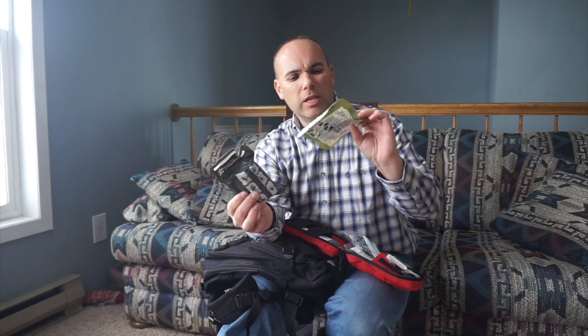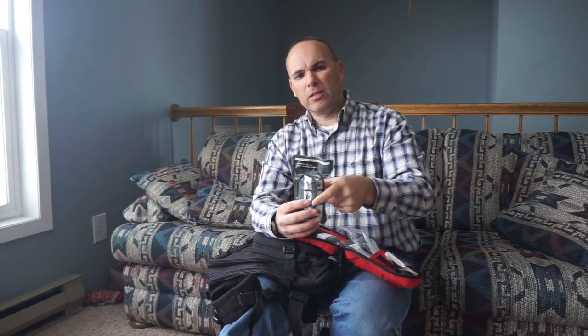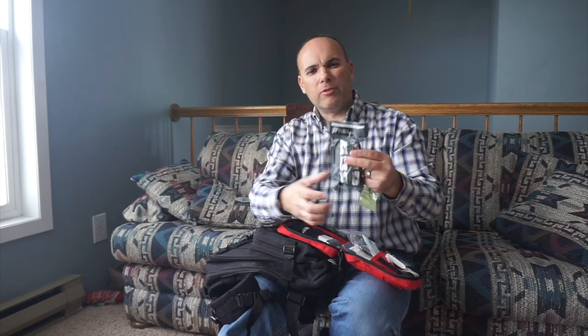Then I carry my hemorrhage control tools — just three tools. Two of those are gauze. One is what's called hemostatic gauze or QuikClot gauze, which has a hemostatic agent impregnated into the cloth that clots blood very quickly. That works great for things like gunshot wounds or punctures and can save someone from bleeding out. The other is a compression bandage — it does not have the hemostatic agent, but it has an elastic feature so I can apply the hemostatic gauze to someone's arm and then wrap the compression bandage very tightly to apply direct pressure to the wound and keep it from bleeding.